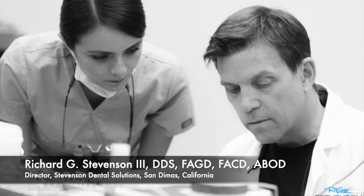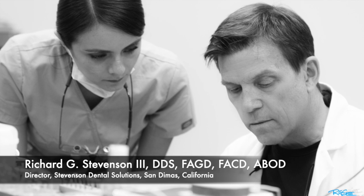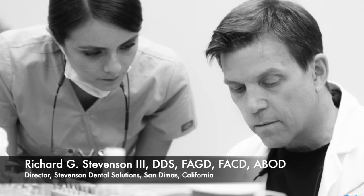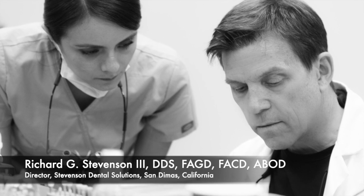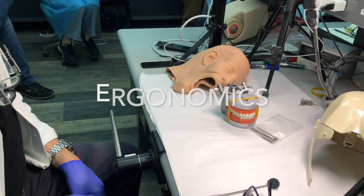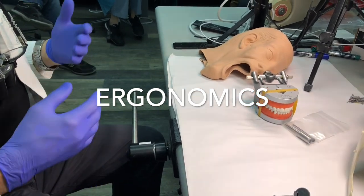Hi everybody, I'm Dr. Richard Stevenson, director of Stevenson Dental Solutions in San Dimas, California. Today I'm going to show you a brief excerpt from one of our sessions on ergonomics. Hope you enjoy this session.